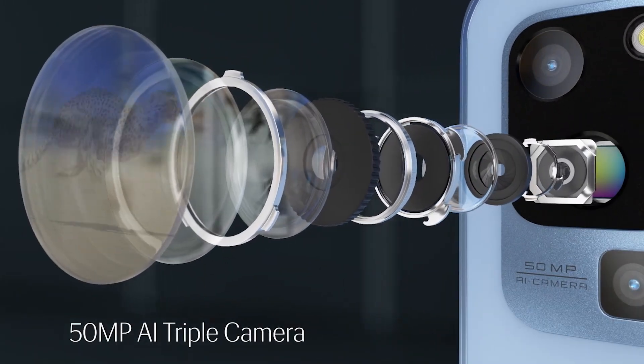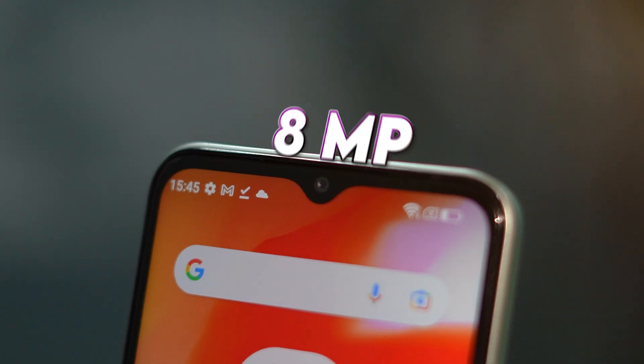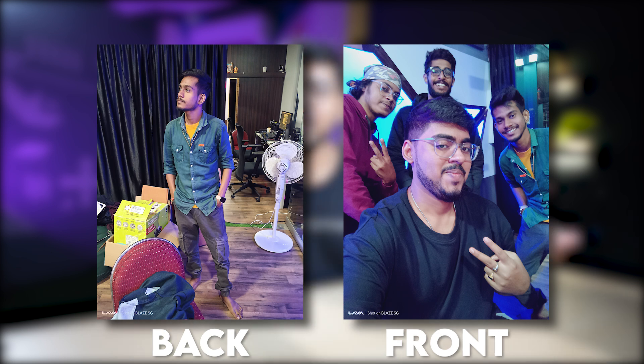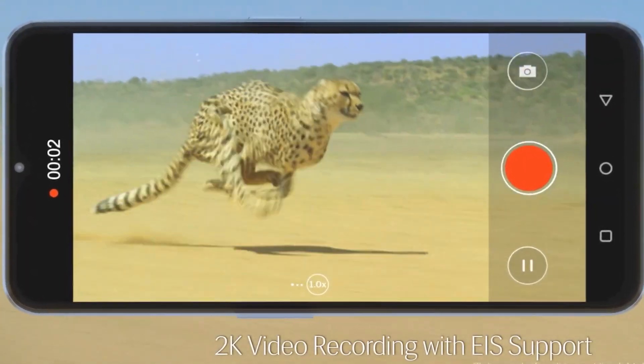It is a 50MP main camera, and this is basically a triple camera setup. In front there is an 8MP selfie shooter. I have captured some pictures which I am showcasing here — judge yourself from the front and back camera samples. When recording video, you will be able to capture up to 2K. It is 50MP. One thing I noticed is that the stabilization is very good — no matter how much you shake your hands, it will remain stable. This is the Lava Blaze 5G rear camera video footage.